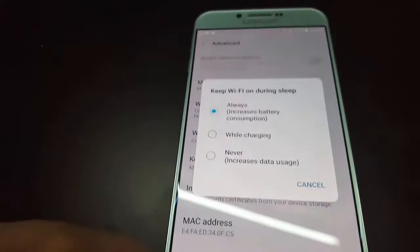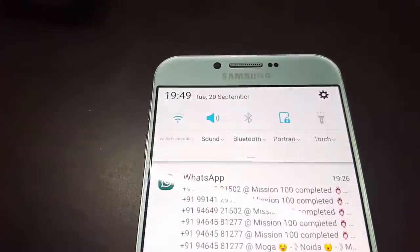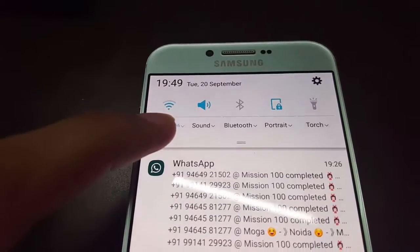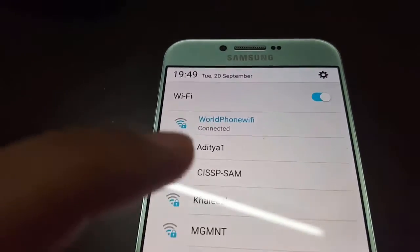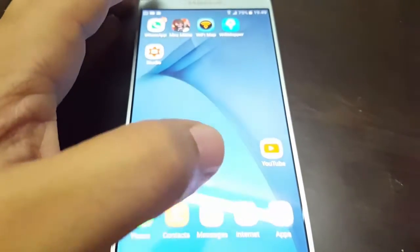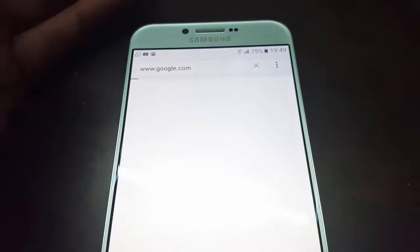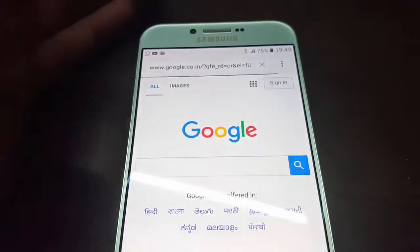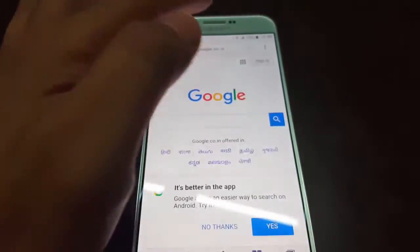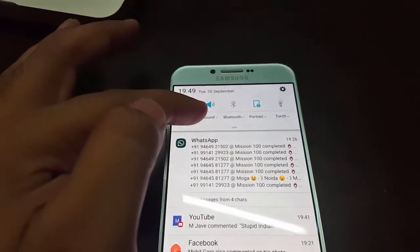My mobile is connected to this Wi-Fi. Let's check if the internet works — I'll go to the browser and search for Google. Whoa, it's working!